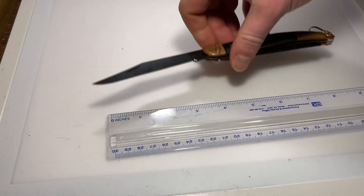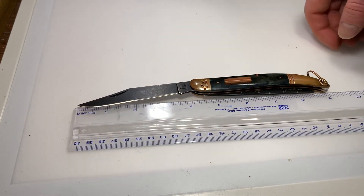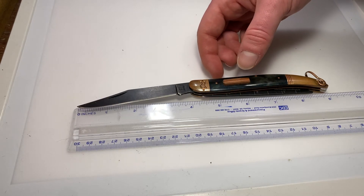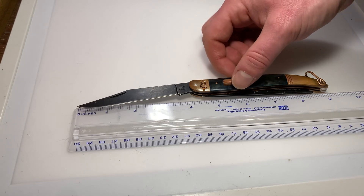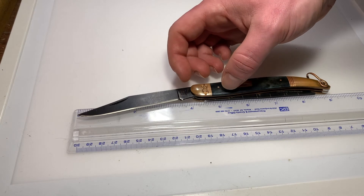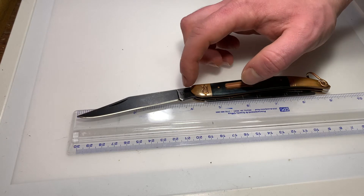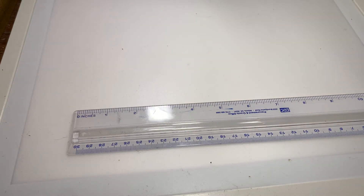Five inches long overall closed. Open, we are looking at just about nine inches — maybe eight and seven-eighths, but I'd say close to nine inches overall. Blade length is four inches — maybe four and an eighth if you measure down at the base — but if you measure at the top it's right around four inches, with a cutting length of three and a half inches.